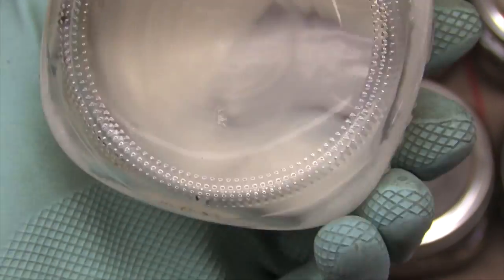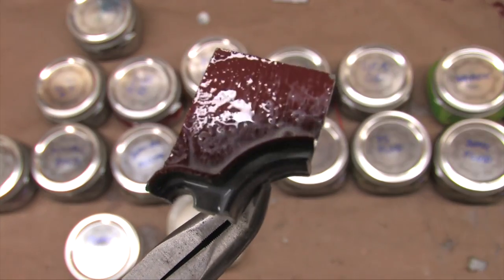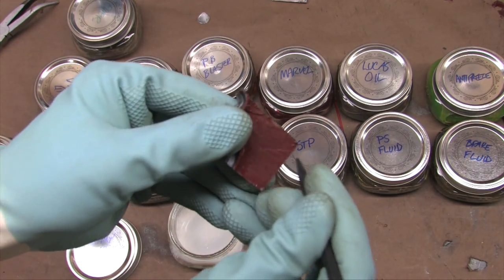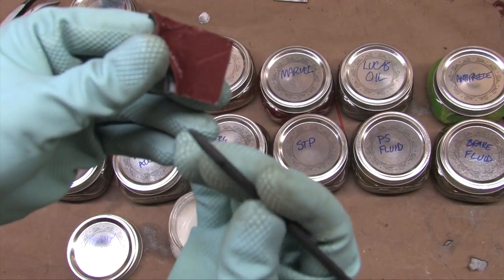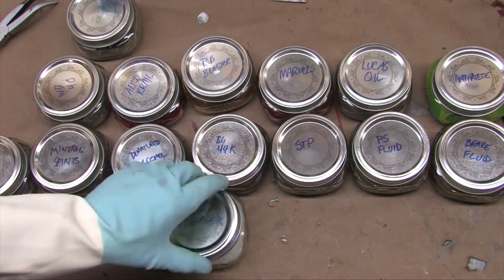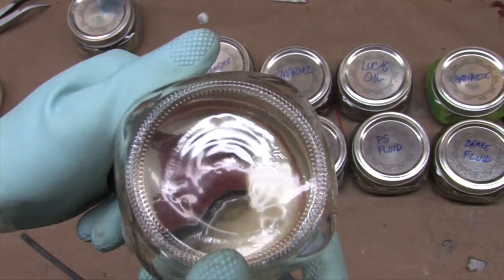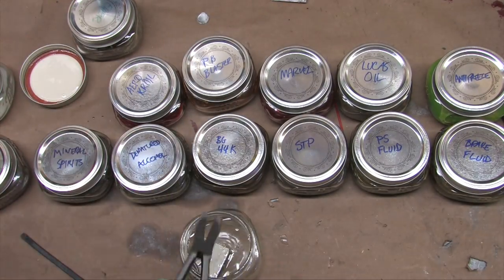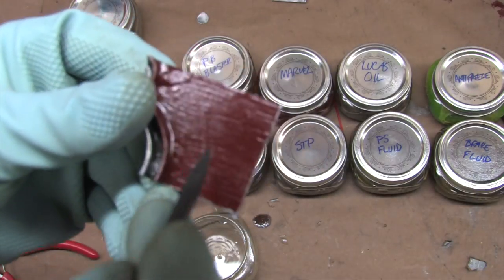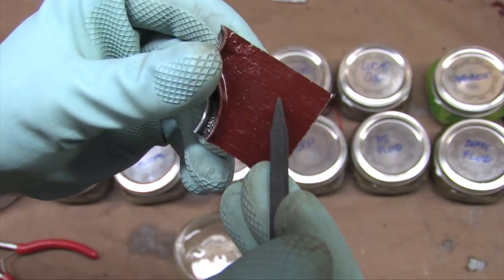Starting with foamy engine degreaser — three parts aliphatic petroleum distillates, one part kerosene, and trace amounts of petroleum naphtha, tert-butyl benzene, and naphthalene. Right away after wiping it off, I see signs of reaction: it's no longer shiny, and a scratch with the spudger shows the coating is softened — some was removed and stuck to the tip of the spudger. That's a bad thing. I'll throw it back in the jar and let it keep working. Next, WD-40 — an aliphatic hydrocarbon and petroleum oil mixture with about 10% inert ingredients. The scratch test produces absolutely nothing: no scratch, no separation, no problems.